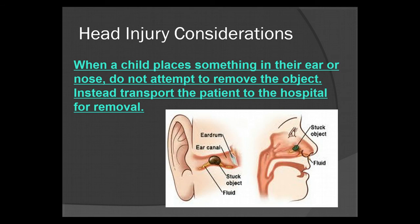When a child places something in their ear or nose, do not attempt to remove the object. Instead, transport the patient to the hospital and let the professionals remove it. Pediatricians are especially trained in object retrieval. You don't want to cause further trauma — traumatizing the ear canal could cause hearing loss, and attempting to retrieve something from the nose could cause damage to sinuses, eyeballs, or even the brain.